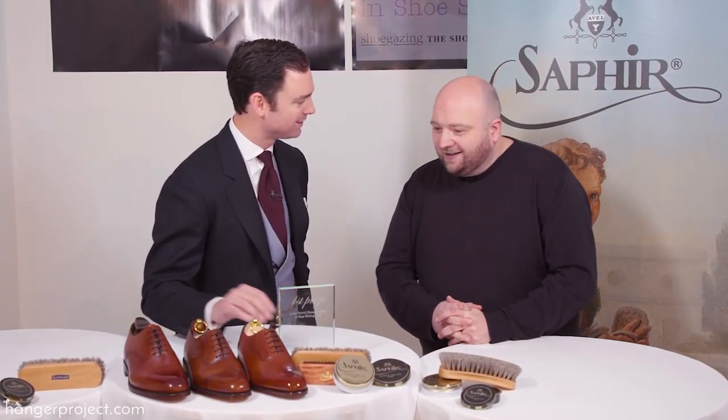So this was your shoe right here. Yeah. And absolutely fantastic job. I'd be thrilled to walk home with a shoe like that. So any tricks or secrets of the trade from someone that's been doing this as long as you have?